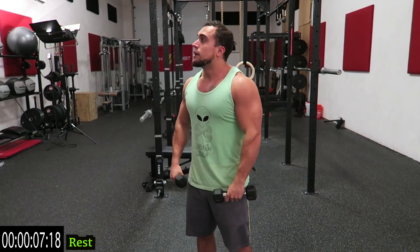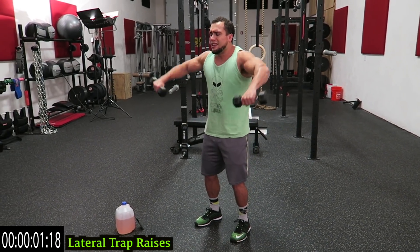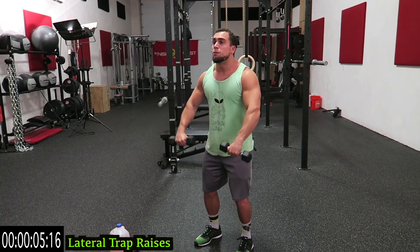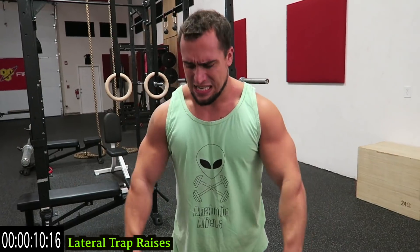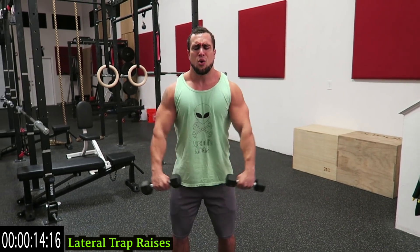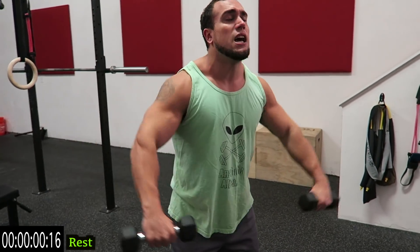The traps are gonna get tight real quick — you've got to push through it. If you need a rest, take it and get back at it. Now we're going to lateral trap raises. Starting like this, out to the side. The palms should be facing behind you, towards your body. Squeeze those traps, as many reps as you can. Keep that neck still. And relax.